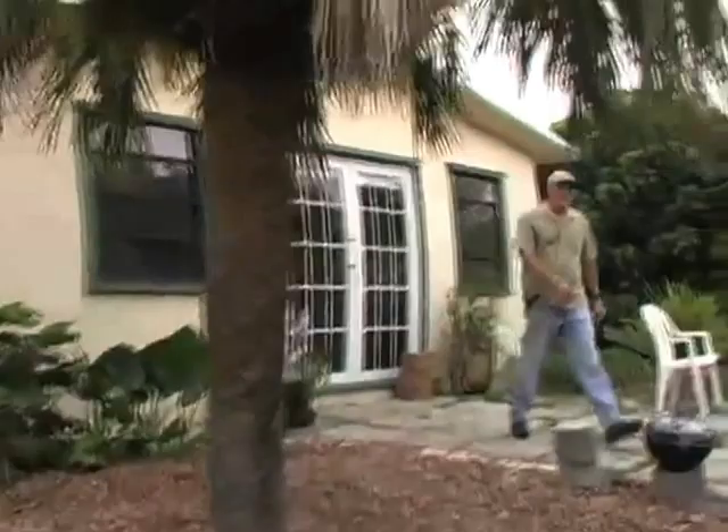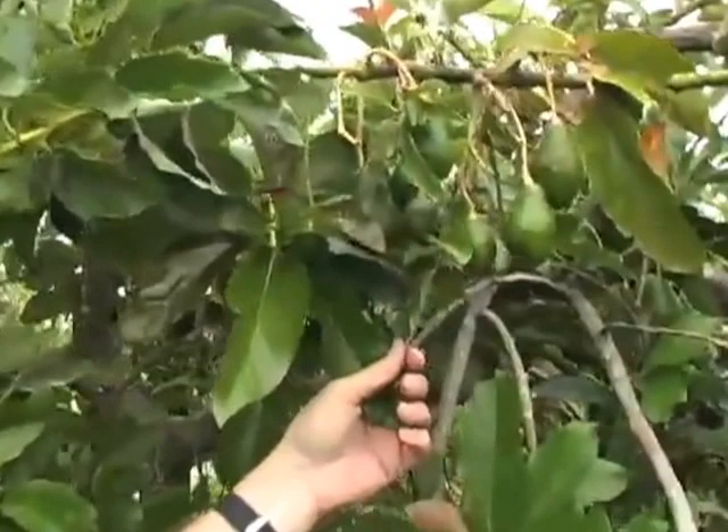Hi, welcome to the Fruitscapes blog. I'm going to talk about avocados in the home landscape, and this is a Simmons avocado tree. You can see the small fruit that's been set. The tree is loaded with fruit, and some of the things you should be paying attention to are your fertilizer.